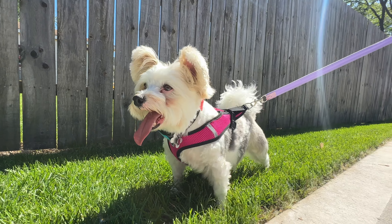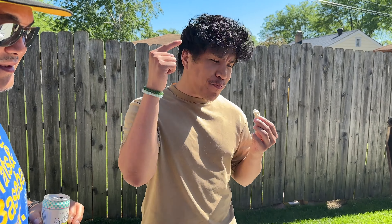Hey guys, what's up? My name is Christian and I'm vegan. I'm eating a cauliflower right now, but we're making some ribs right now.